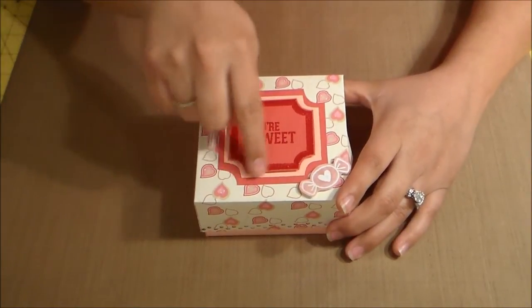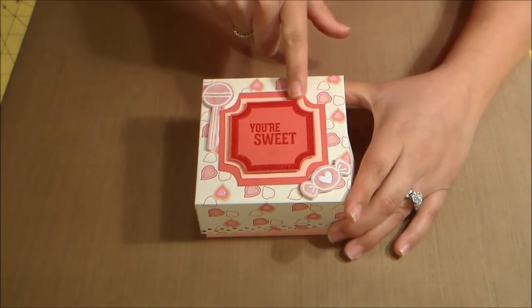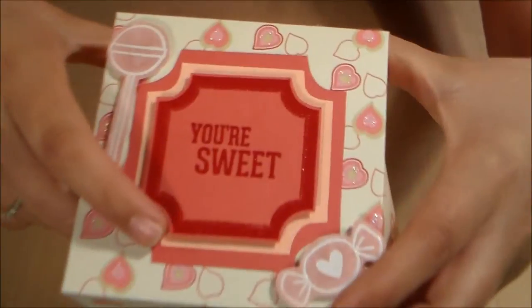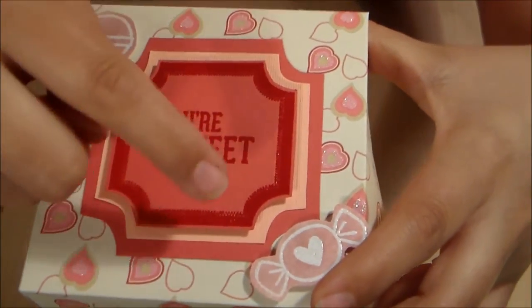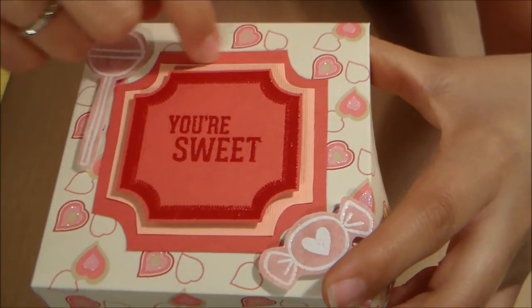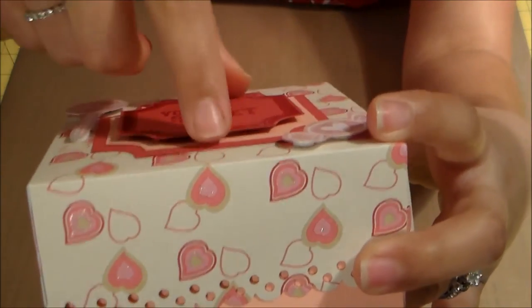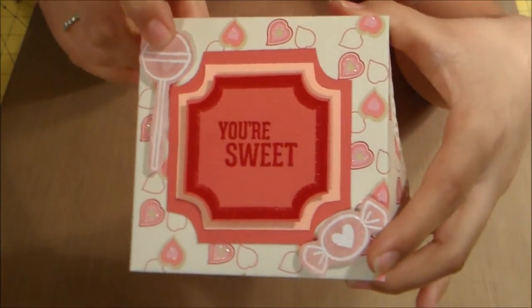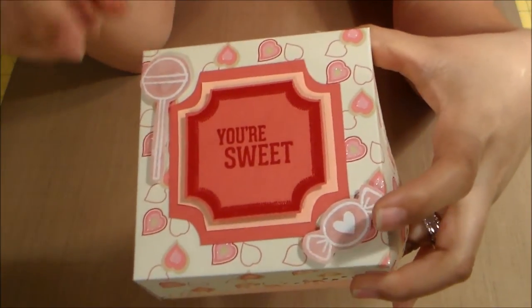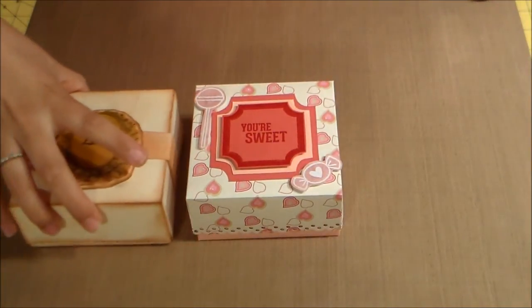On this one I just fussy cut the stamps and did the border around the edge. I used the pastel pink around there — the same color from the bottom of this one — on the third layer. The 'You're Sweet' stamp is popped up on pop dots, along with the little lollipop and candy. So these are the three I've made so far.